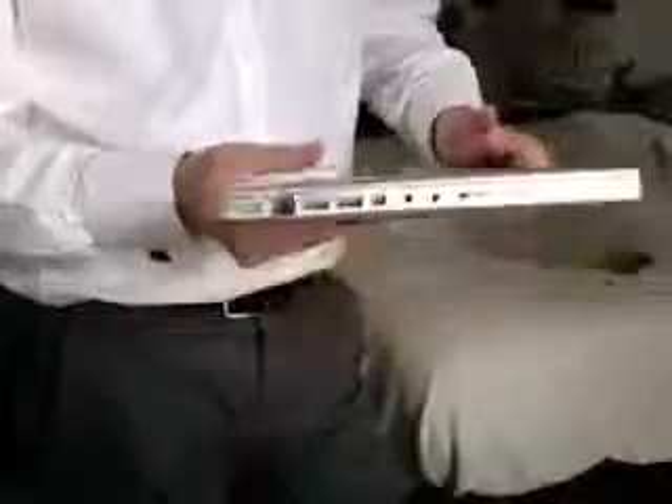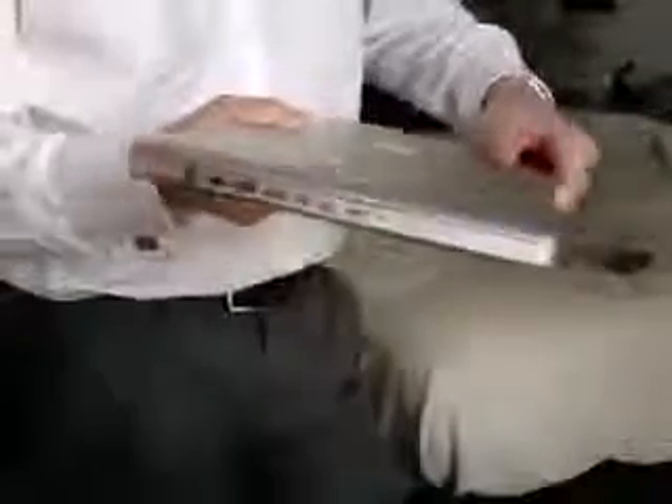Nice — it really does feel like aluminum. It really does feel like a mini MacBook Pro. The lack of a FireWire port is not a big deal for me — I've got an iMac as my primary computer. This is just going to be used for school and maybe some light video editing. I can transfer that wirelessly or just with USB, so FireWire is not a big deal.